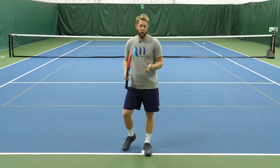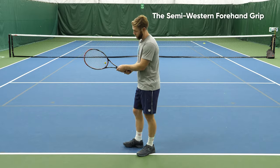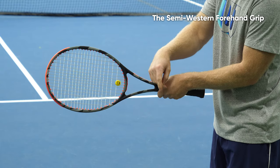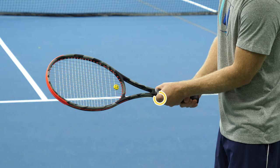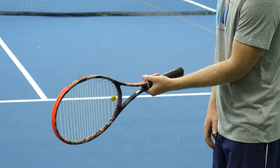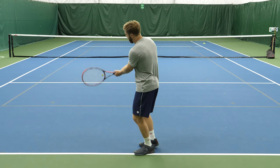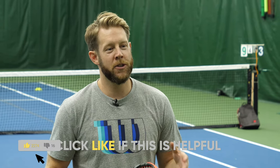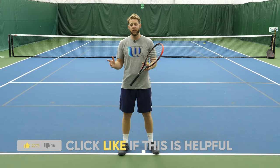If you prefer to hit loopier or you want more topspin on your backhand, another option is to shift to a semi-western. So from eastern — flush with the strings — if we take that same index knuckle and heel pad and shift one bevel underneath the racket, you get a semi-western forehand grip with the left hand. This is going to allow you to generate a lot more topspin and clearance underneath that ball.